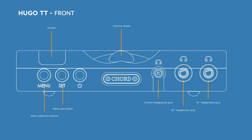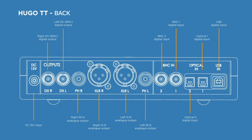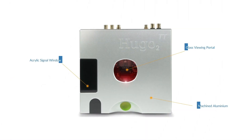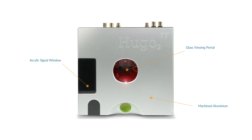With five times the processing power of the original Hugo TT and two times more than the Hugo II, the Hugo TT2 is the new benchmark standard for tabletop audio. Made from precision machined aluminium casing and steel ball bearing buttons, gloss black acrylic signal window, glass viewing portal and a dot matrix display.